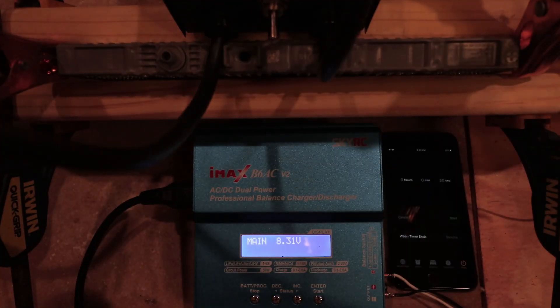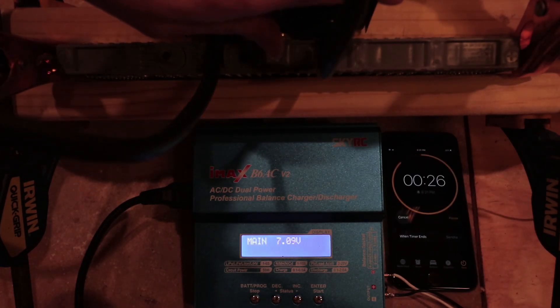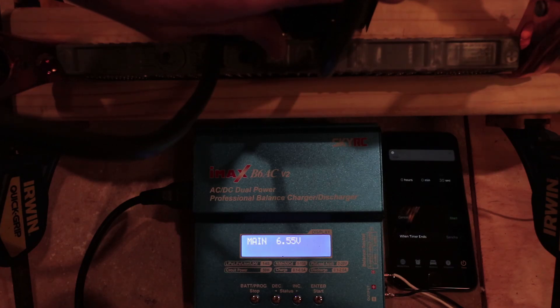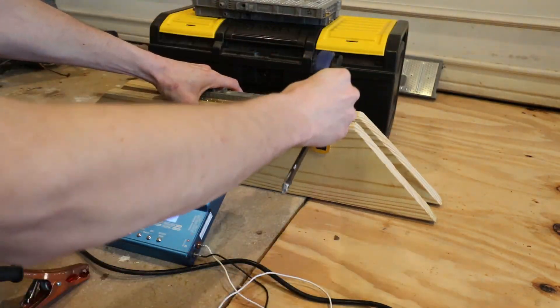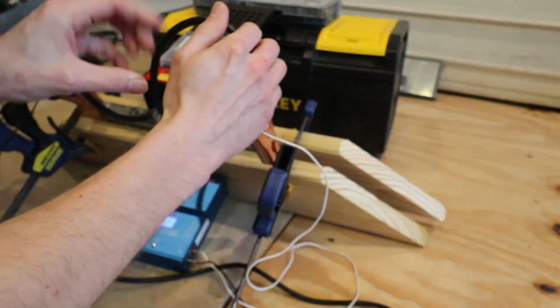Here we are with the first battery — we can see it's reading at 8.31 volts. I'm going to start a 30-second timer, put the load on, and see what voltage it drops to after 30 seconds. After the test, it came in at just over six and a half volts.